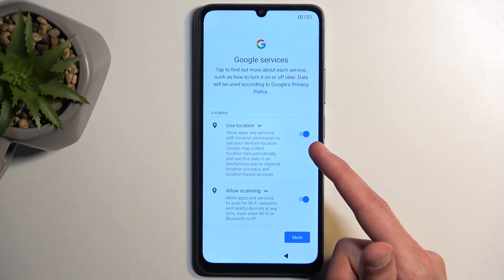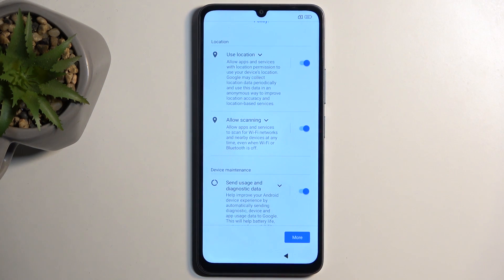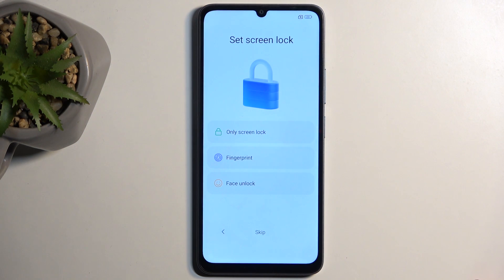Anyway, going back to this — Google services. We have three different services: location scanning and sending user and diagnostic data. If you don't want some of them you can turn those off, then scroll down and select accept to go to the next page.